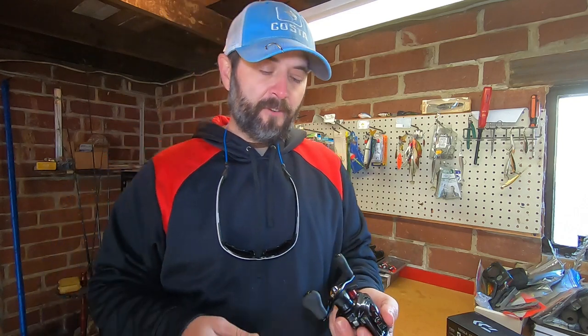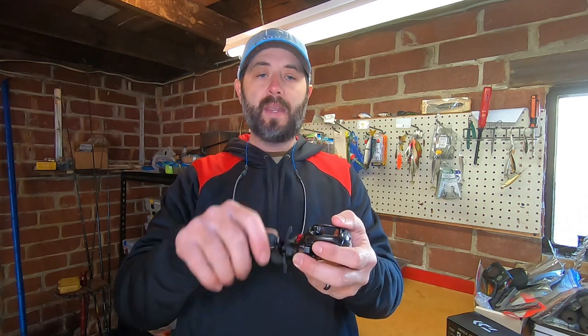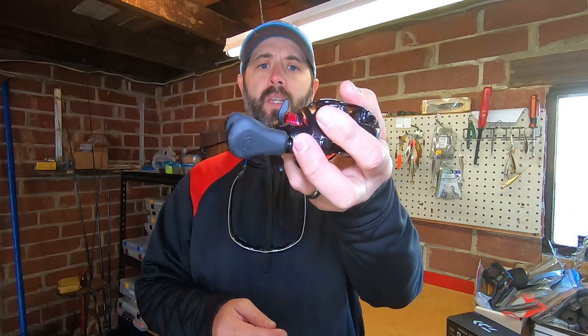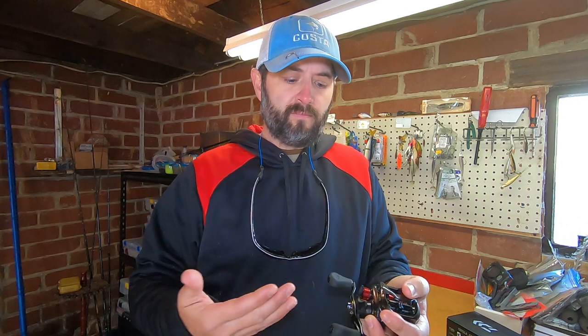Let's get into a few features that I like about this reel. First thing that you're going to notice when you pick up one of these reels is how comfortable they are in the hands. They are just so comfortable, very nice to fish with all day long. One of the great things I like about these, especially the CT, is I love these grips — probably the most comfortable grips that I have ever used on a fishing reel. I just love the way they feel.